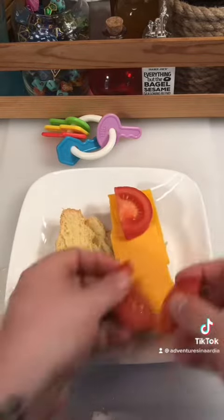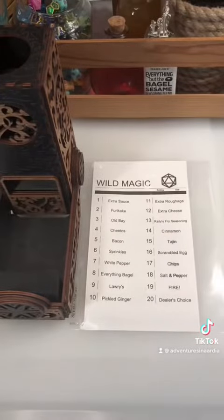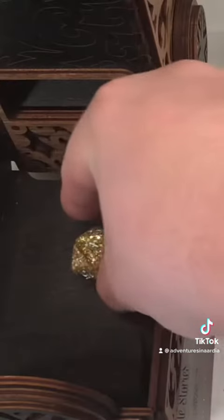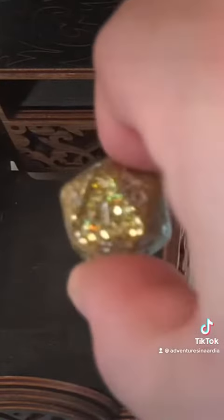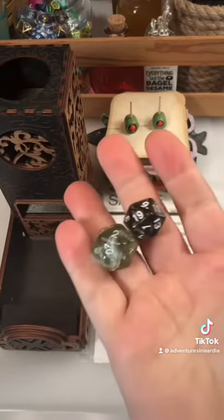Let's roll wild magic. That's not easy to read, but that's a crit fail on wild magic — extra sauce. All right, well, I guess we're rolling twice for sauce.